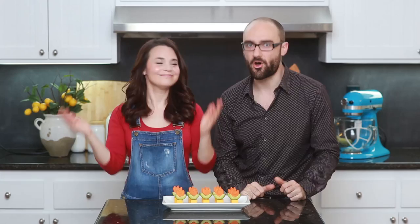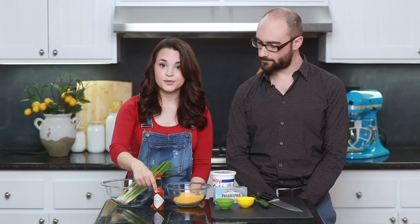Now that we have our fire flowers done, we've gotta make a sauce for them — a spicy, fiery fire flower sauce! To make our spicy vegetable dip, you're gonna need some green onions, shredded cheddar cheese, Tabasco sauce or your favorite hot sauce, sour cream, cream cheese, a clove of garlic, a little bit of cumin, a jalapeno pepper, a sharp cutting knife, and a cutting board. Let's get saucy!